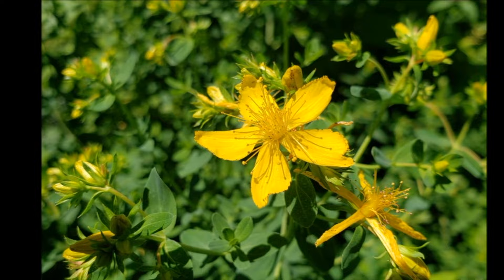Howdy friends, welcome back to the channel. We are setting up our tower garden and we got a new toy which I'm excited to show you, so I'm taking you along for the journey.